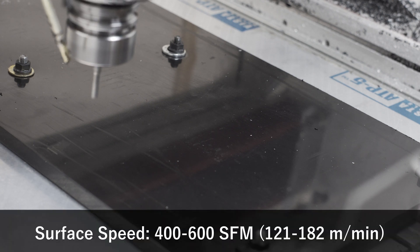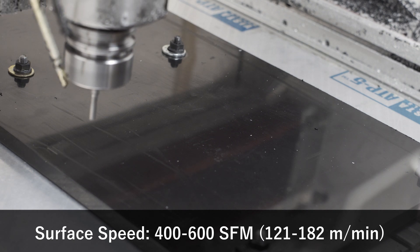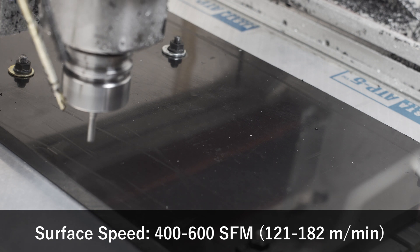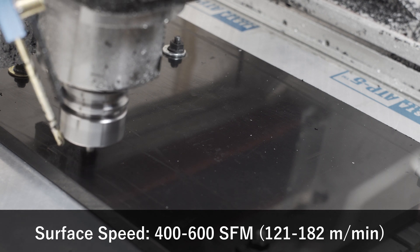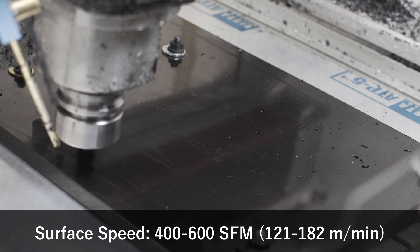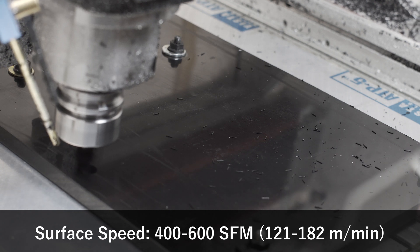HDPE seems to like between 400 and 600 surface feet per minute. HSM Advisor seems to think it's higher, up around 1100. I found various things on the internet saying it was closer to 450, so I just compromised and did somewhere in the range from 400 to 600, depending on how I was feeling.